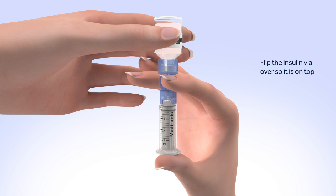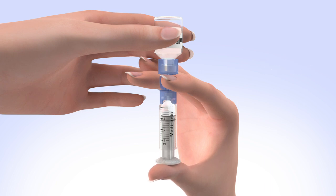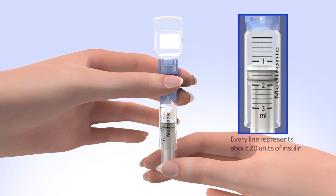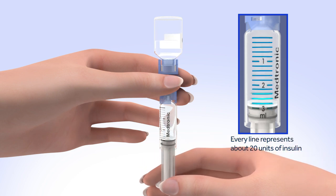Make sure you are holding the vial with your other hand. Slowly release your thumb pressure from the plunger rod and the reservoir will start filling with insulin. When the reservoir stops filling, pull down on the plunger until the top black o-ring lines up with the desired amount.